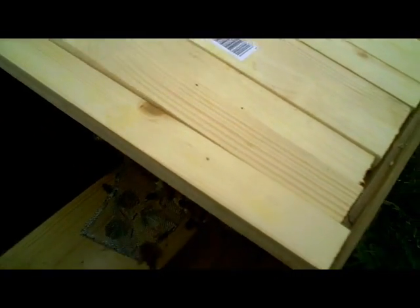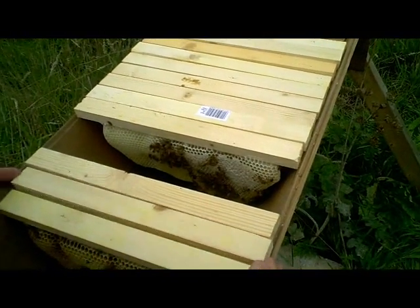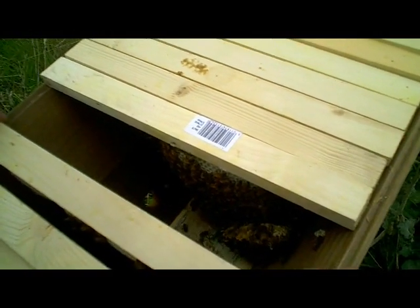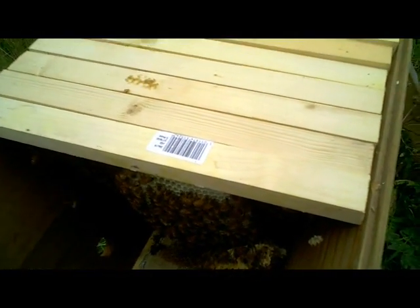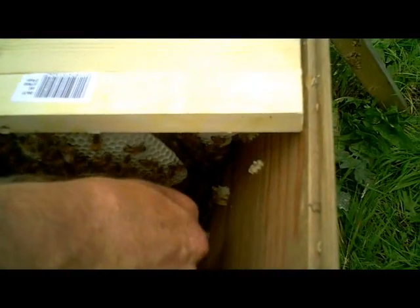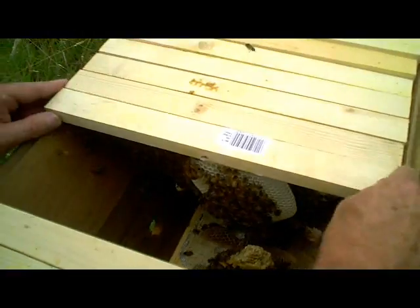Now what we need to do next is to see if there's any brood. So we're just going to move these top bars back a little. Sealed honey — and there's a bit of a mess in there where some comb has either collapsed or been broken off during a previous inspection. I can see that there's some sealed brood there on this comb, so I'm going to try and take a look at this.